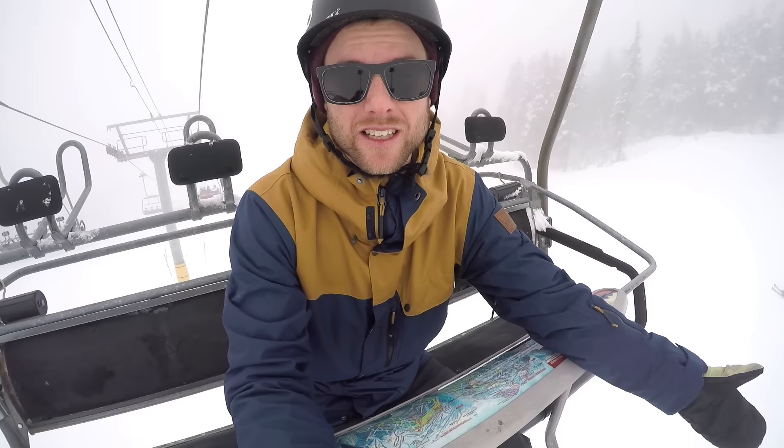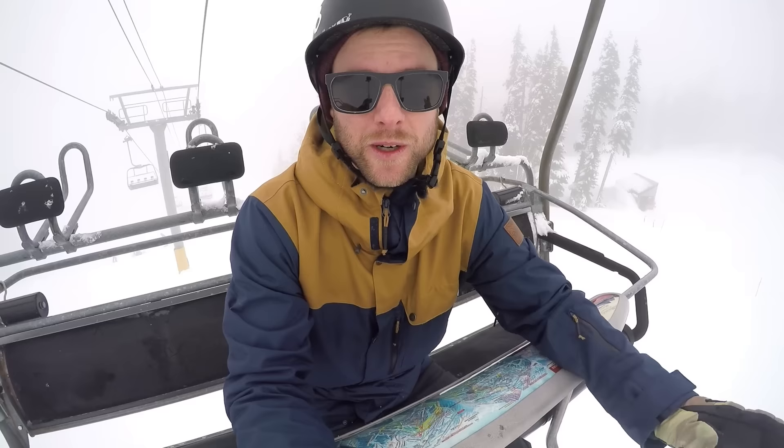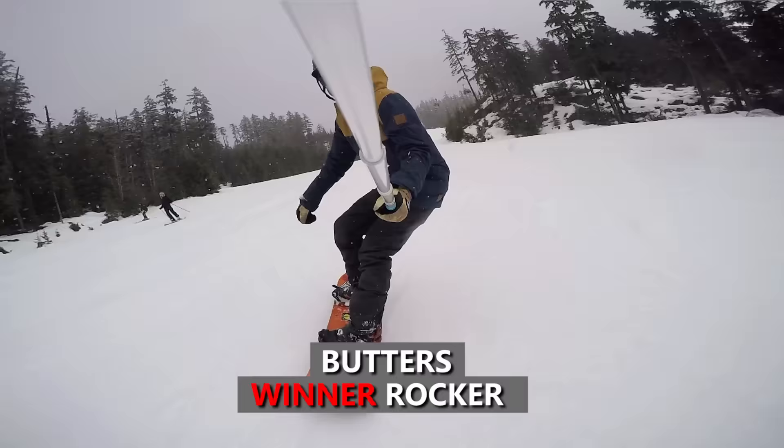The final test was the butter test. With the camber board I could still get into butters pretty easily, doing butter 180s and butter spins. With the rocker board the presses were easy to get into as well — a bit easier than the camber board — and I could still do the butter 180s and spins pretty easily. I'd give the slight advantage to the rocker board on butters.